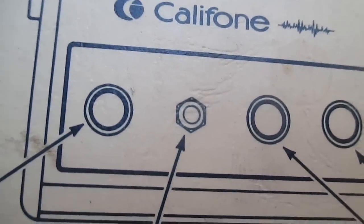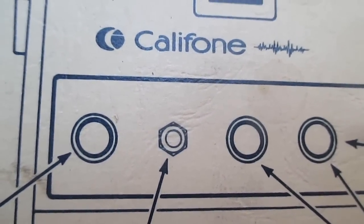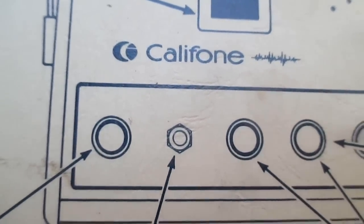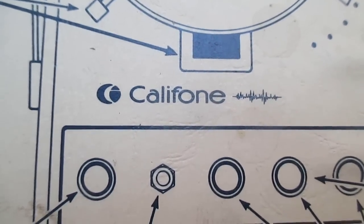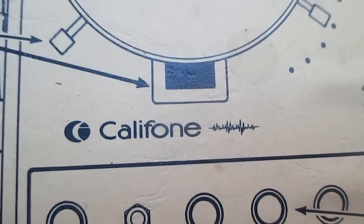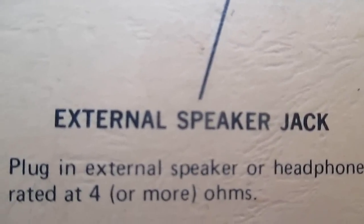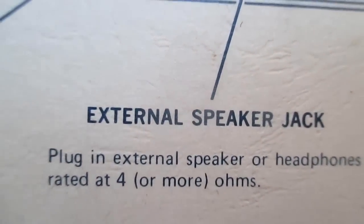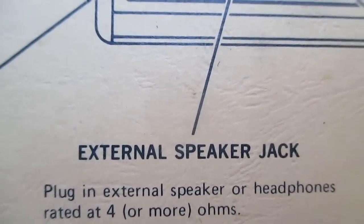Here's the external speaker or headset jack. It brings back memories of those multiple headset listening stations that had six or eight headsets to a station with an individual volume control on each headset. I remember in first grade the teacher getting groups of six or eight to sit at a table and listen through headphones on the record player or cassette player while she had the other class doing something else. The external speaker jack says: plug in external speaker or headphones rated at four or more ohms — well, what was on here was way less than four ohms, and like I said, it's a wonder it didn't damage the amplifier. It's like placing a short across the speaker output.